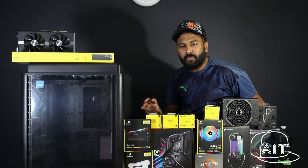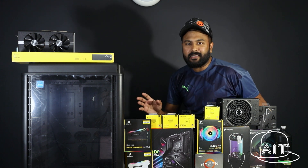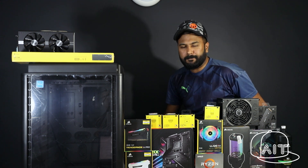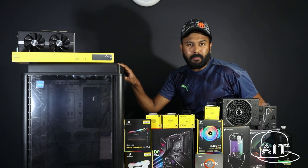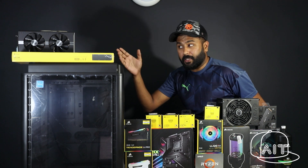Today we are going to be doing a full custom watercooled build and I am really excited as this is my first watercooled build. The computer over here is primarily built for video editing and multitasking, and also a bit of casual gaming, of course.